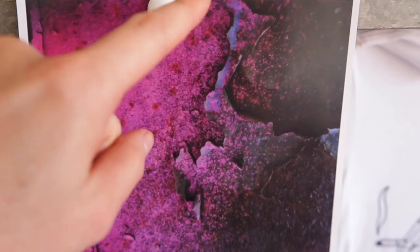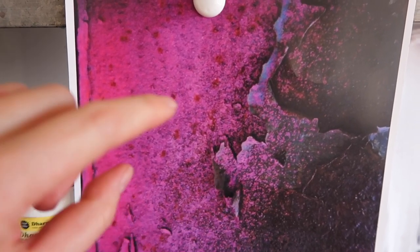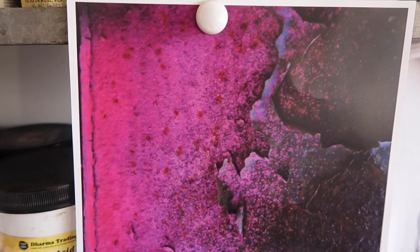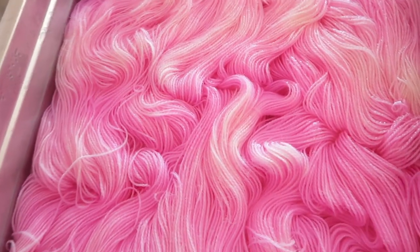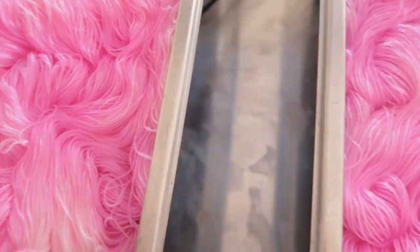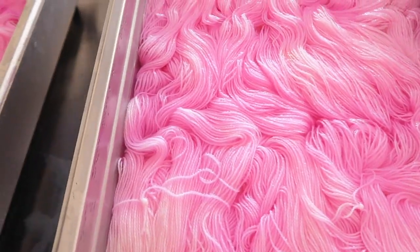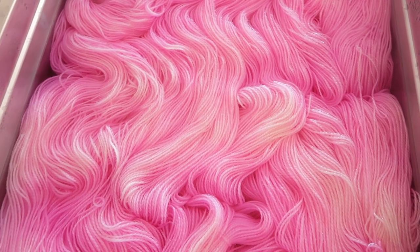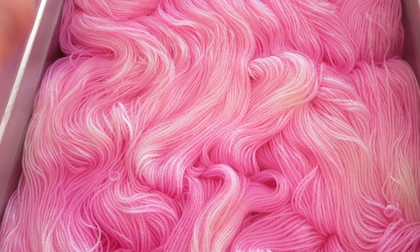I want to get that blue in there relatively soon because I don't want to lose the opportunity to add it right now. Here's the yarn — you can see there's some nice light space left for adding additional color. Those little ribbons of white that you see in the yarn are going to be a really great opportunity for adding that blue without worrying about it not being crisp and clear.